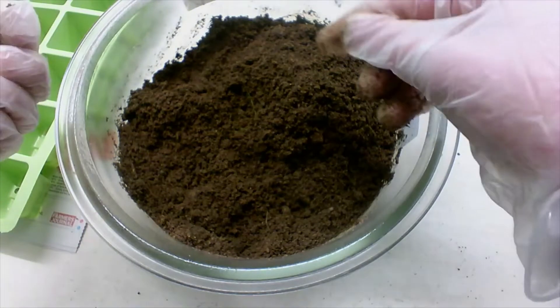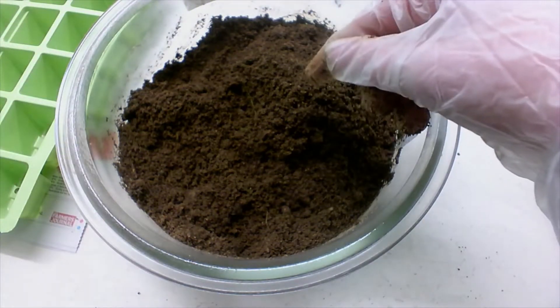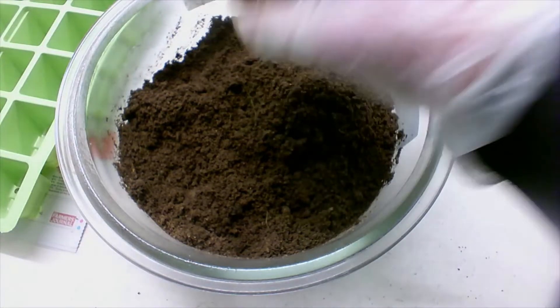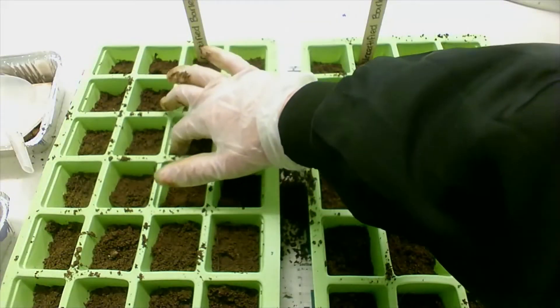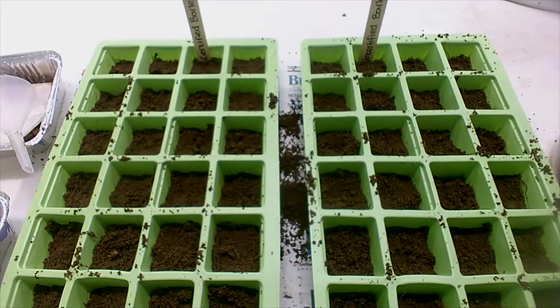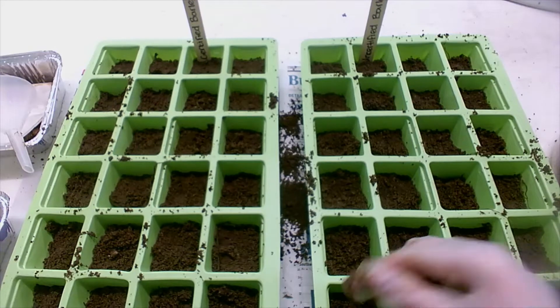The next thing I'm going to do is transfer the soil into my two seed trays. I'll half fill both of them — about two centimetres, or half filled, basically both of the seed trays with soil. And in each one I'm going to put four seeds.